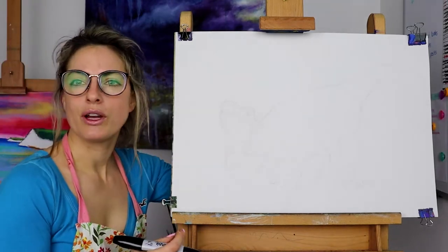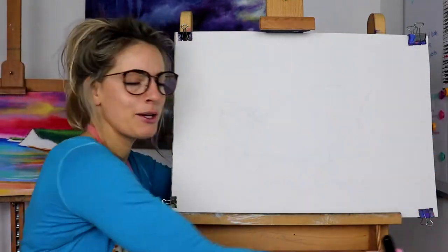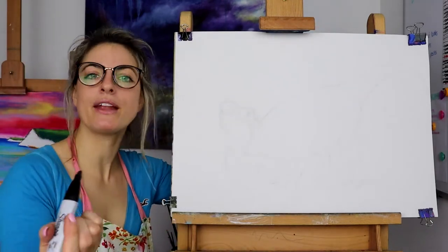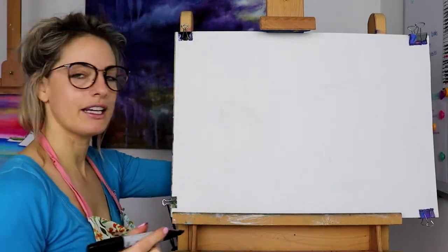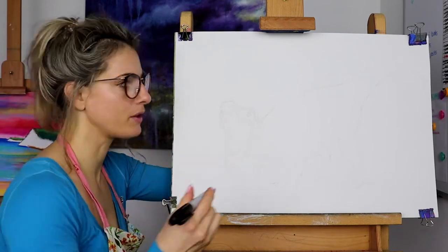So we're going to start off with landscape paper. Any paper - have it this way up. Pencil - you can go over with pen later on but let's just draw it in pencil first. The first thing you're going to want is to look at the shape of the dinosaur. It's going to be a really cool shape, this one.